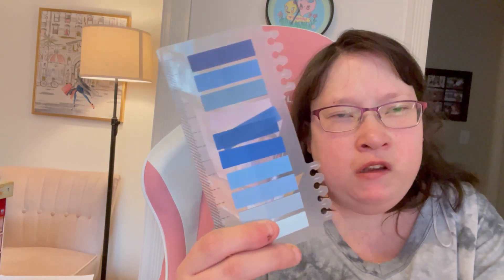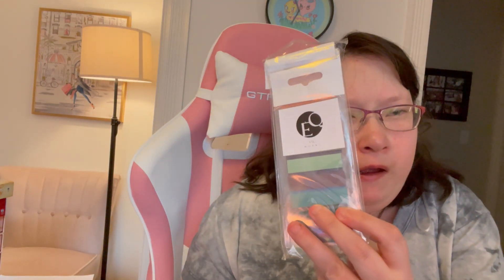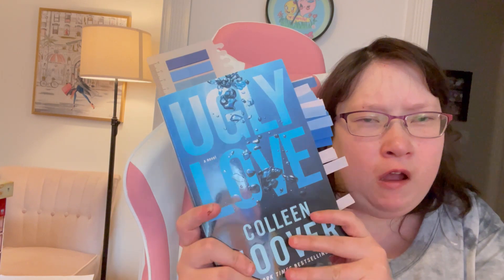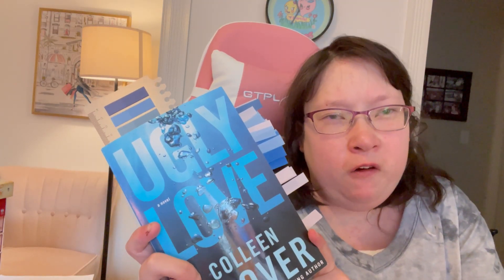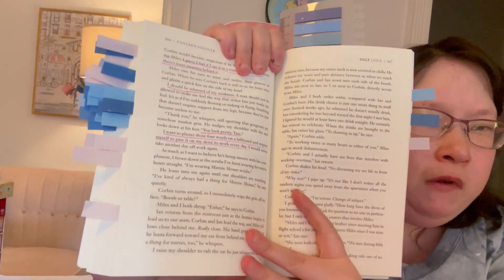I like to color-code the tabs and match them to the book. These are the tabs I like to use — they're from Amazon, you can order a whole pack. I just ordered some because I was running out. I am currently reading 'The Ugly Love' by Colleen Hoover, and I will annotate this book while you're watching the video.